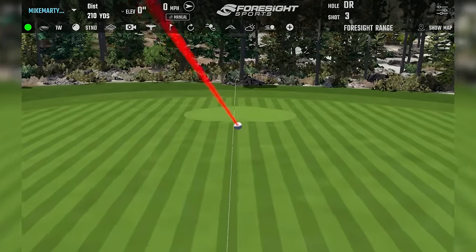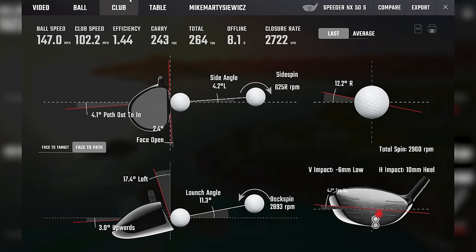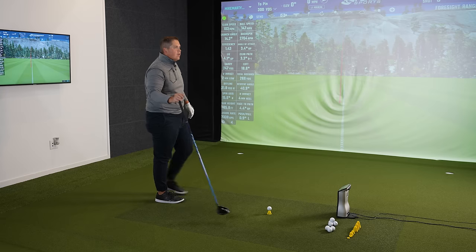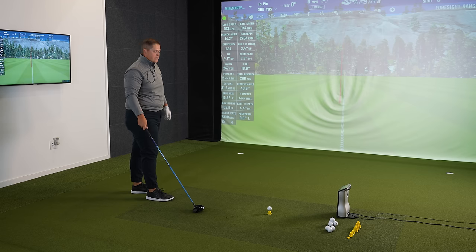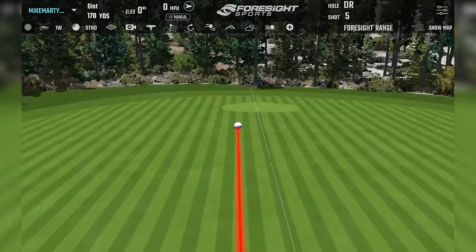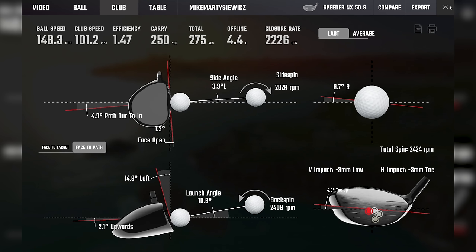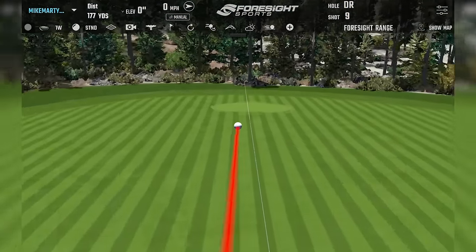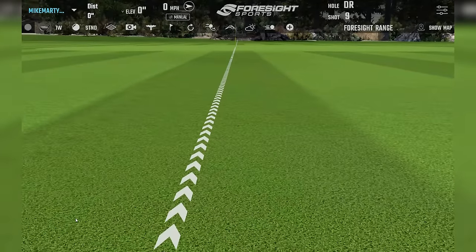The 50-gram stiff is probably the shaft closest to Mikey's current setup in terms of weight and flex. It feels very similar to his Autoflex weight-wise, swing weight is close. Strike-wise it's accessing a slightly different part of the head — more centered, maybe slightly toe. A higher strike yields a good result.